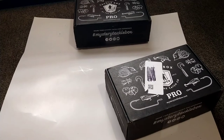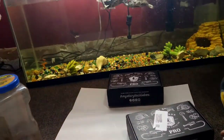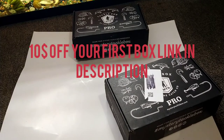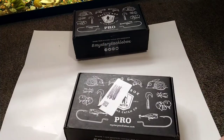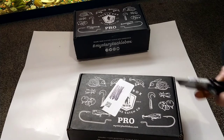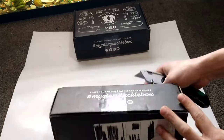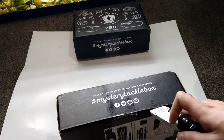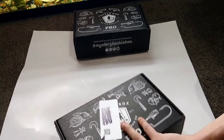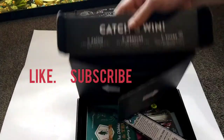What is going on YouTube, it is J-Lo's World here and J-Lo's World's Turtles, and we are here to show you the mystery tackle box for January. Happy New Year's everybody! This one is the pro box for the month of January — it's the inshore saltwater fishing box. Let's open it up and see what we have.